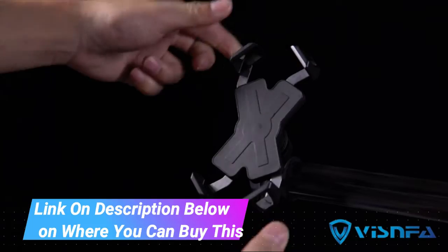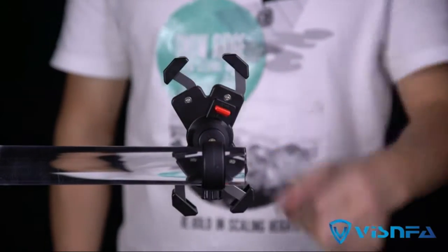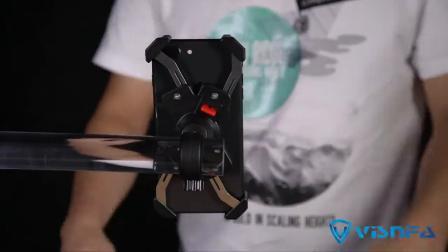Sturdy and secure: the bicycle phone mount has four stainless steel clamp arms with support corners to ensure your phone stays securely attached to your bike handlebars. Super stability and safety.